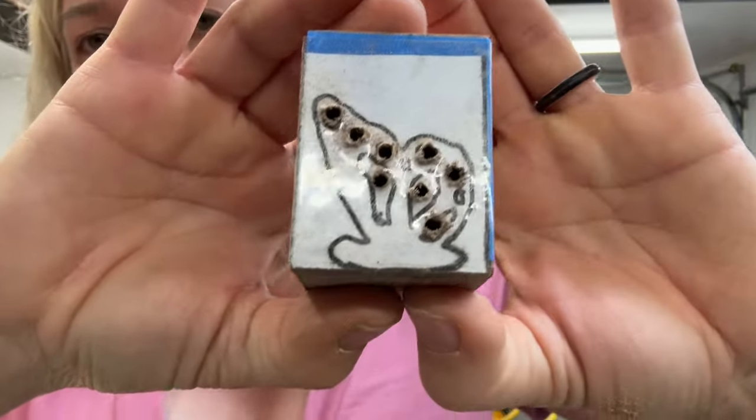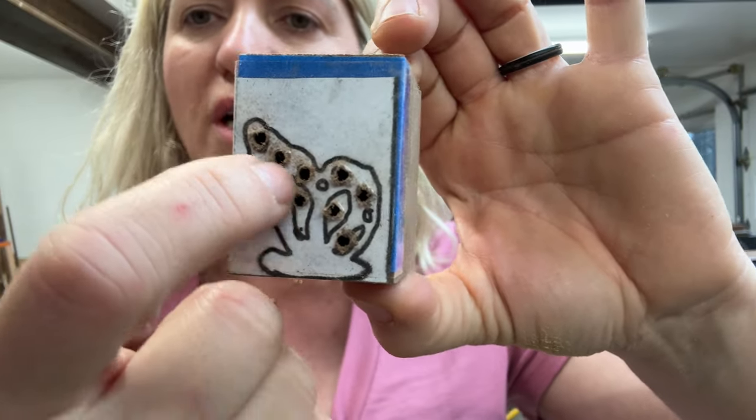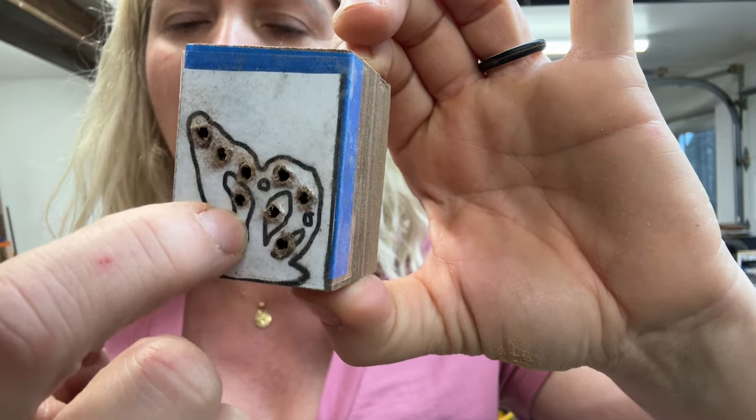I've drilled my holes — this is what it looks like so far, nothing special. Now I'm going to go to the scroll saw to cut the three bigger cutouts.